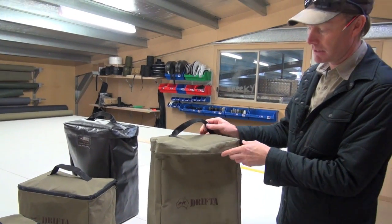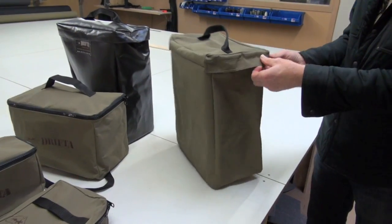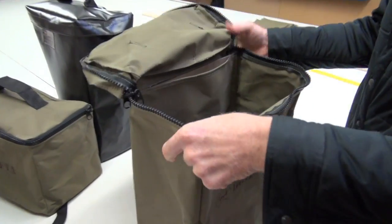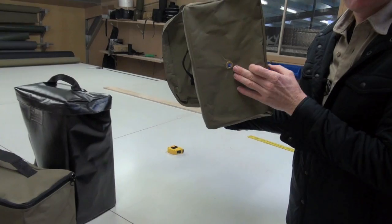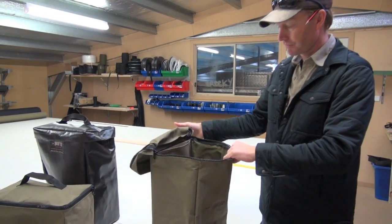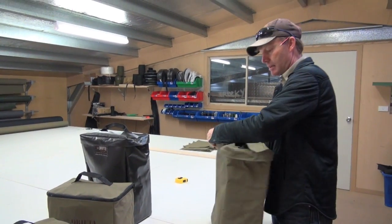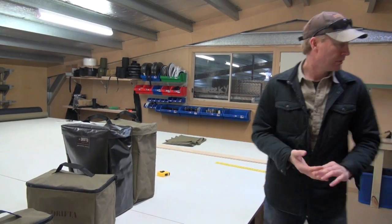This is the same one but just in canvas, designed again just for spare gear. You can put anything you like in there — it'll fit in the jerrycan holder. Shoes, spare equipment, recovery gear. We've got a small eyelet in the bottom so it'll help breathe a little bit, and if there's wet stuff in there it'll drain out and air out. It's got a nice lid on it. We make everything here — the prices are pretty good because a fair bit of this is scrap left over from the trailers.